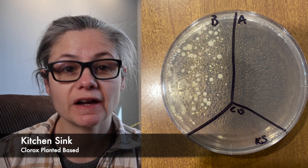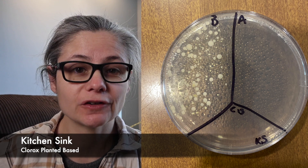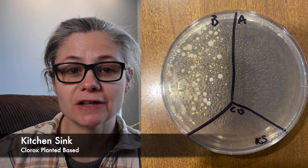The kitchen sink. In the before section, we can see a lot of bacteria — we're seeing different types of bacteria, which is great. And in the after section, we don't have any bacterial growth at all. So this is fantastic. The Clorox plant-based disinfecting wipes did an amazing job at removing bacteria from my kitchen sink.